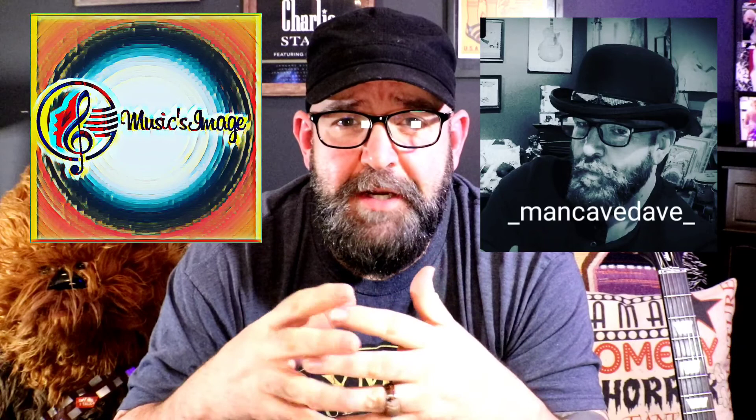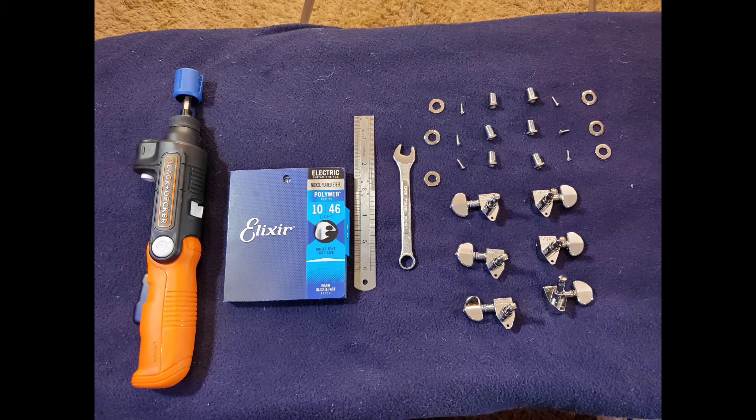Before we get started on that project, I just wanted to invite you to follow me on Instagram. You can find me personally at mancave_dave on Instagram, but I've also started this new project called Music's Image, where you'll find photos I've taken and put different filters on — photos taken personally at different concerts and concert venues, more of the music-related aspect of my photography, and some other fun things I get into with guitar projects and other things like that. Just go ahead and check me out on Instagram.